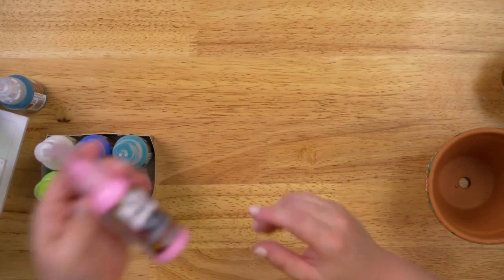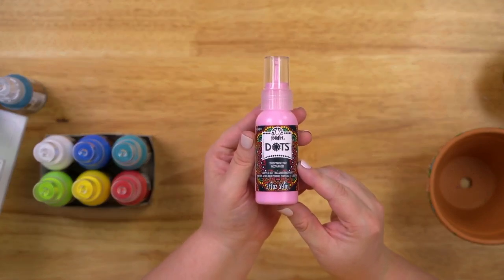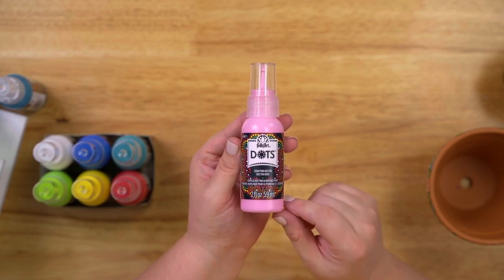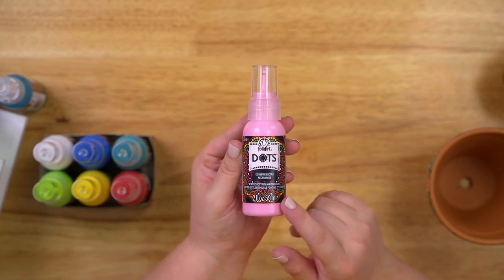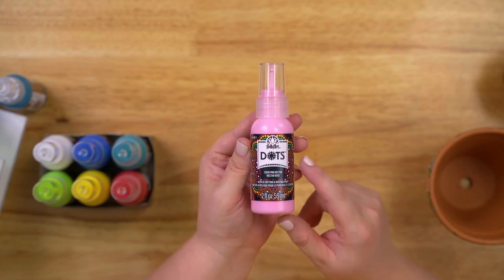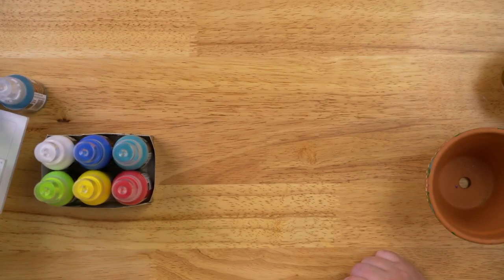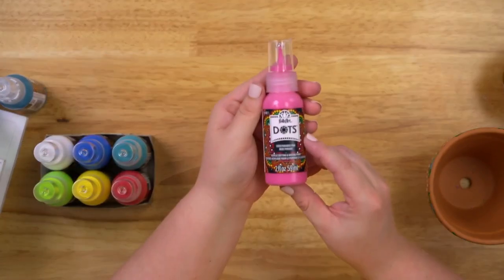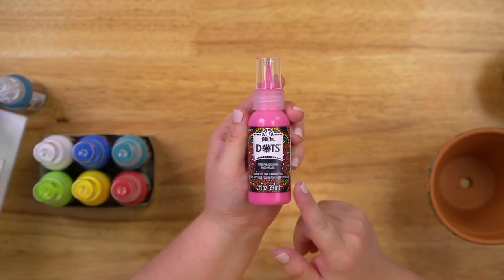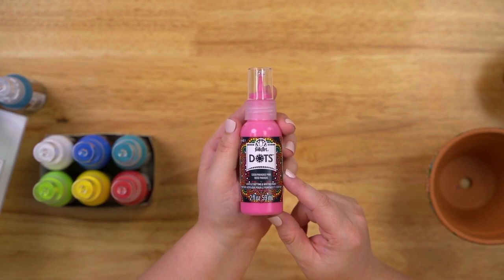Our next color is this beautiful pastel pink called Pink Nectar. It's really fun if you want to make floral designs or anything in that bright pink color. The next color is a darker pink called Paradise Pink, which is great for the richness of pink tones you'd want to add to your mandala art.